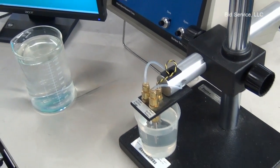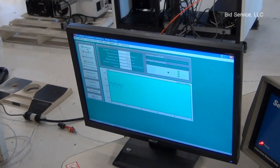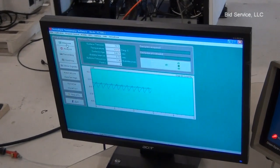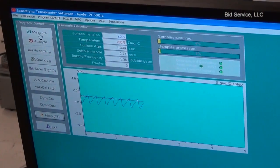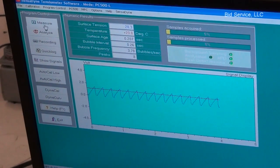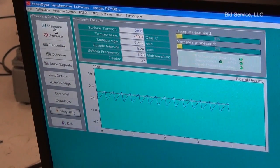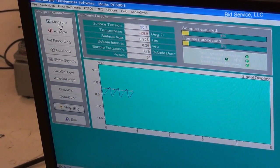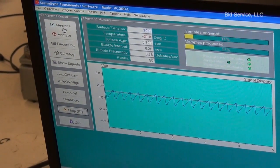Again over here we'll just do another measure, and with isopropyl alcohol we're getting a surface tension of 20.2. So you see the surface tension is different — the difference between the water and the isopropyl alcohol.